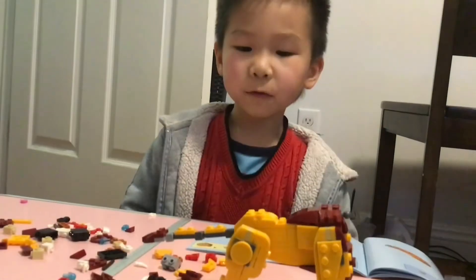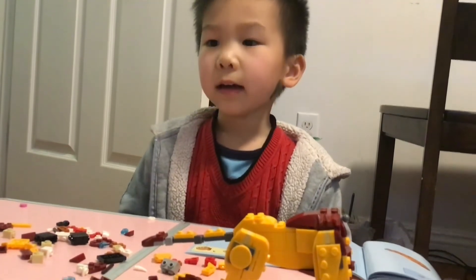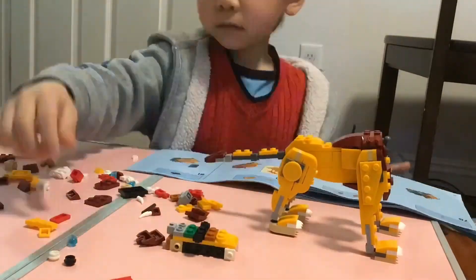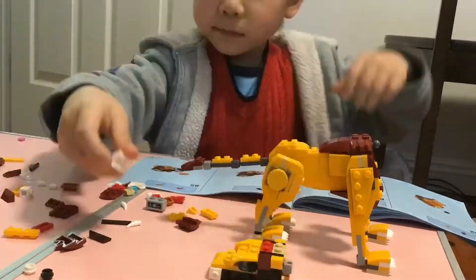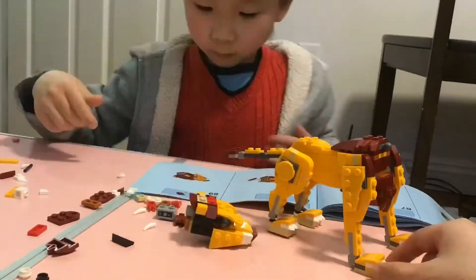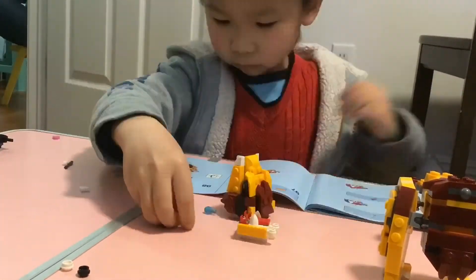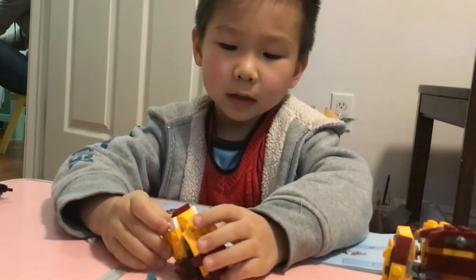I'm done with all four legs, and now I'm going to do the head. I'm done with the head, and I'm going to plug it in.